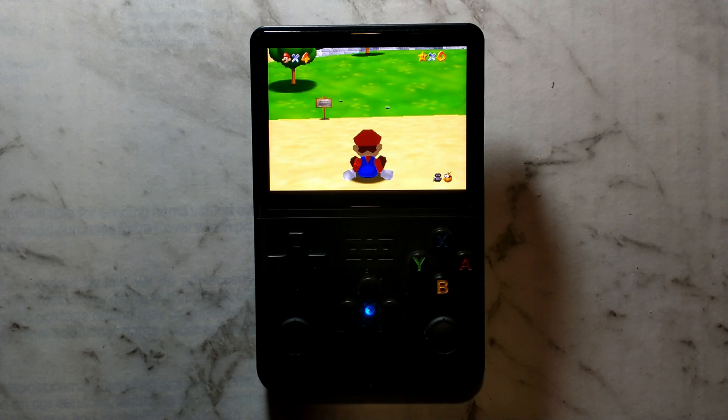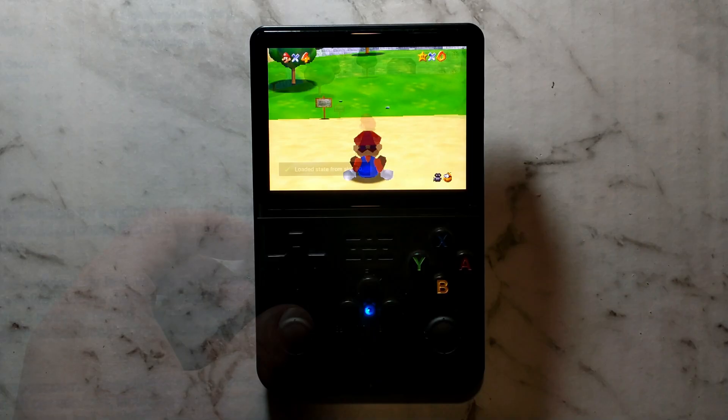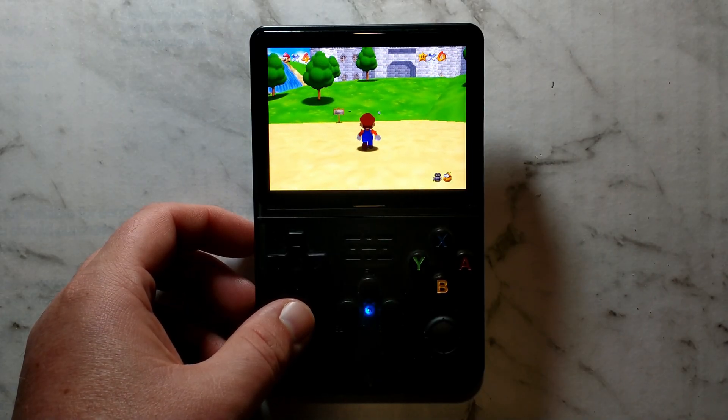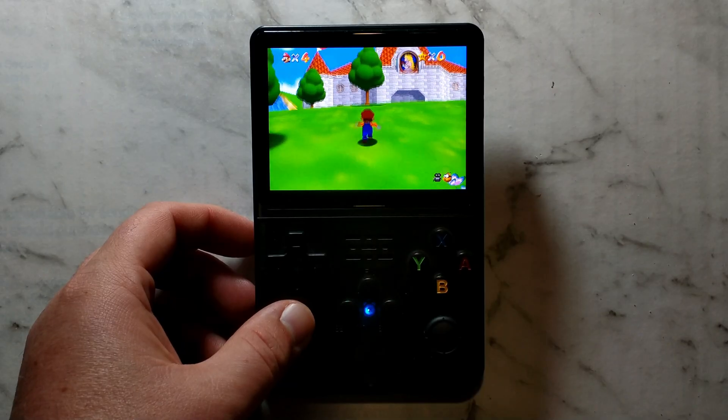G'day guys. By default it can be quite hard to get small inputs using the joystick in Nintendo 64 games, and some games like Mario 64 or Ocarina of Time do actually require tiptoeing at some parts in the game. As you can see here, it is quite hard getting him to actually start to tiptoe, and he does start running pretty easily.